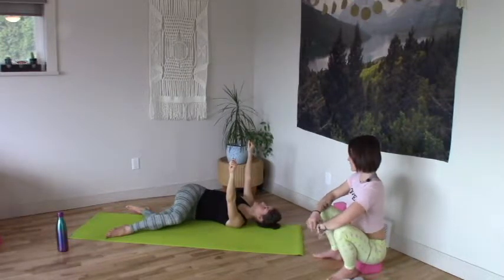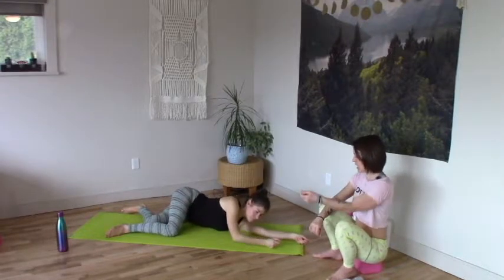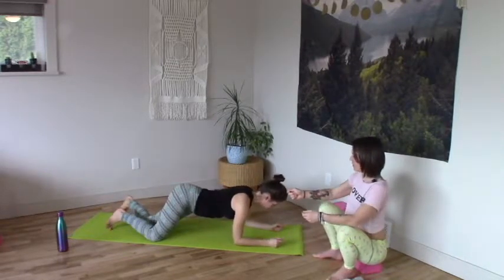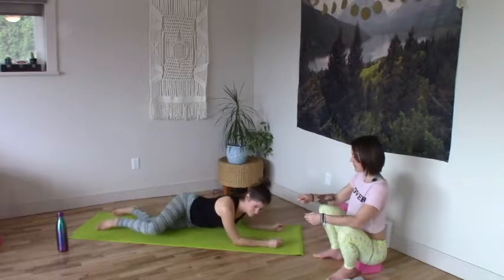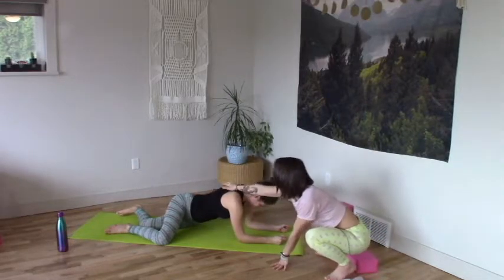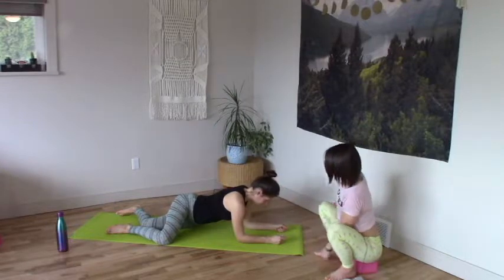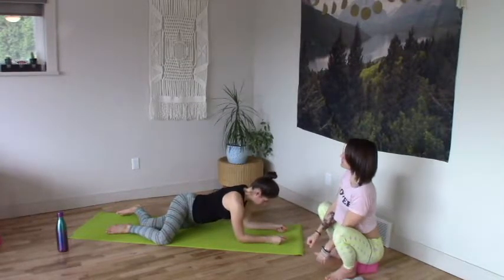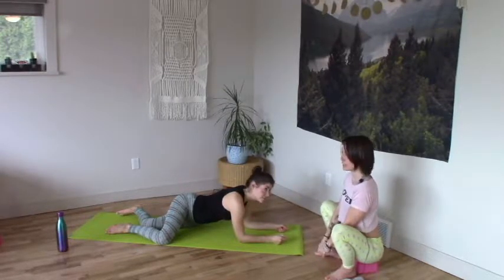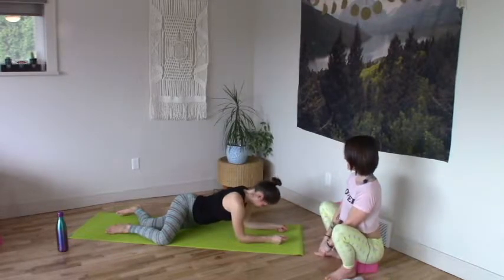Take your left arm back long and take your right forearm forward — sphinx arms, press up two forearms to the front of the mat. Stay in the twist. Forearms press down and elbows energetically drag back towards the knees — you can find a little hollow in the outer wrist.